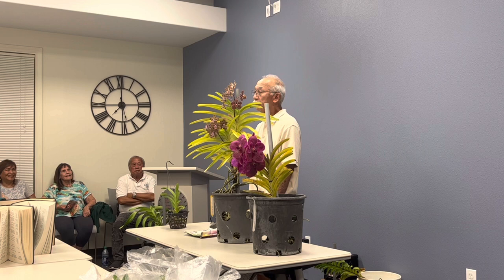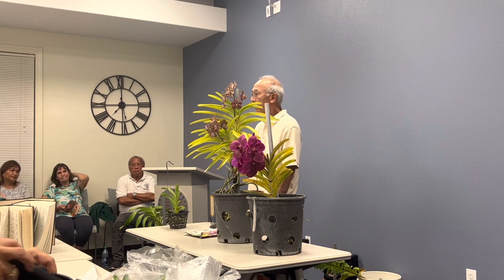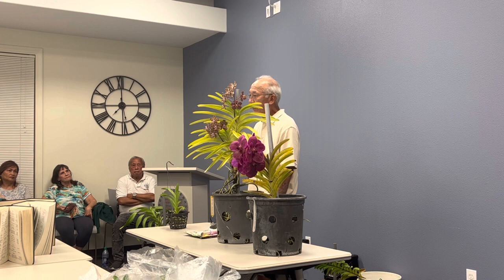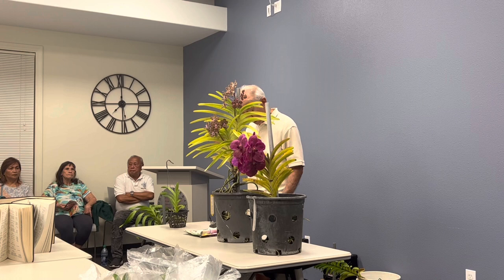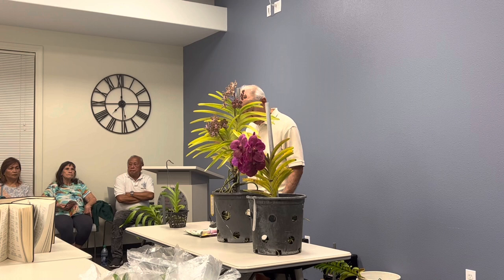Temperature is an important factor, but I notice with vandas it's not as important as with, say, Cymbidiums. This particular one is three-quarters Vanda coerulea, but because it's a hybrid I can bloom it here in Mililani. The other three growth factors — light, air movement, and water — are really important for vandas. Light is one of the most important things for growing vandas and blooming them, because you don't want to just grow the plant and have it sit there green.